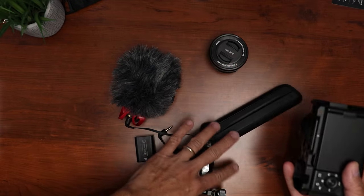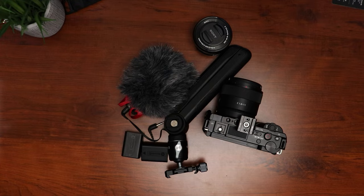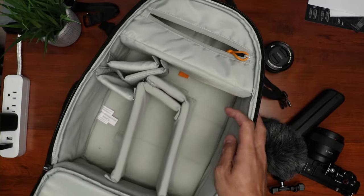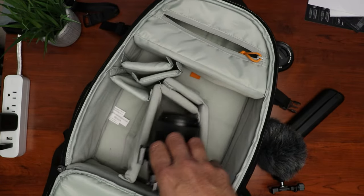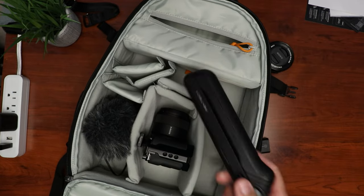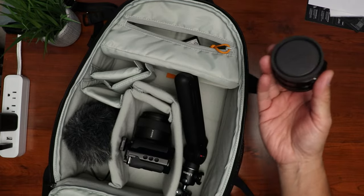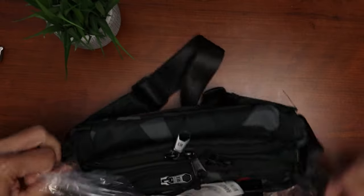Hello guys, Lifehackster here. I've been looking for a small camera bag for my camera vlogging type setup. I have a small camera backpack, but this is too big if I just want to take my Sony ZV-E10 or my ZV-1, a mic, a couple of batteries, and a vlogging tripod. So I searched on Amazon and I decided to get a sling bag from Hex.